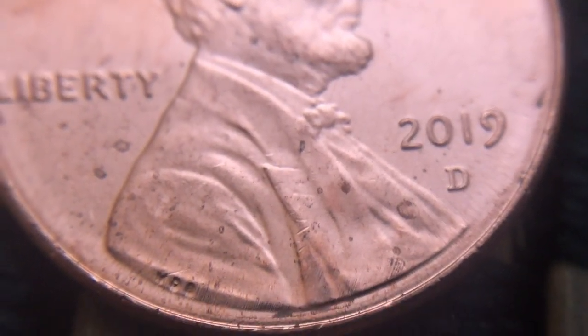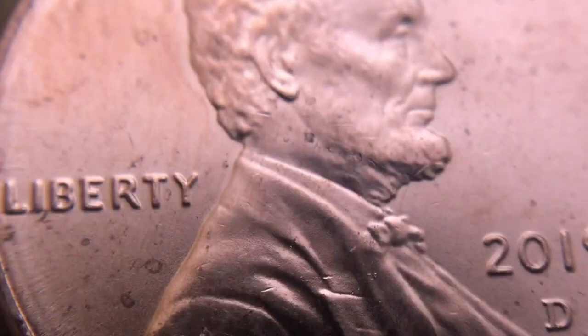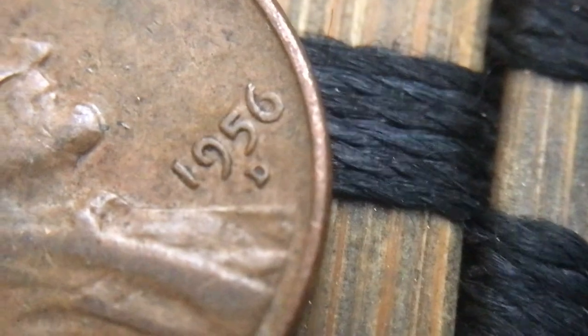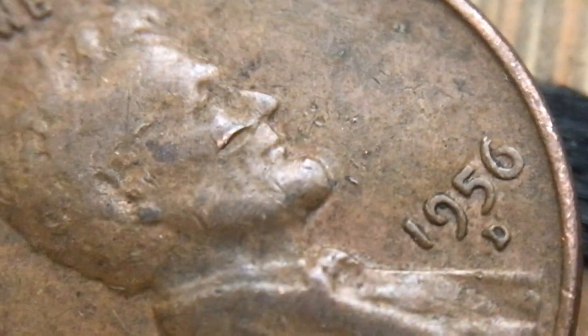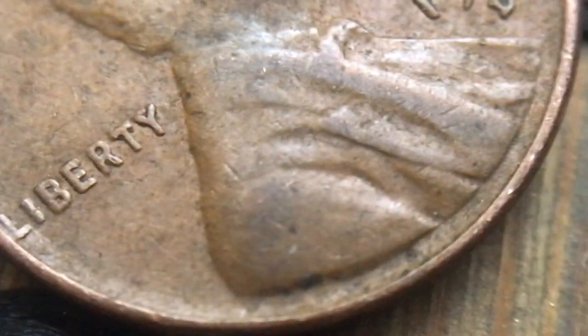I just found my first 2019 Denver. I have not even seen these yet — this is the very first 2019 at all that I've ever found. Just found another Wheatie. There's the back side of it — this is exactly how I found it. I'll flip it over. It is a 1956 Denver. He's got a booger hanging off his nose right there. Let's keep going.